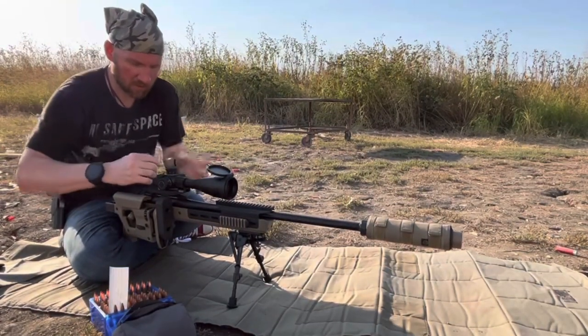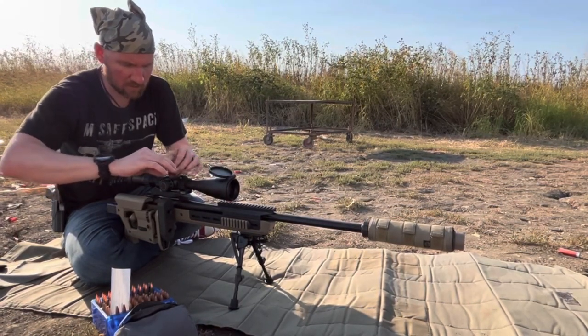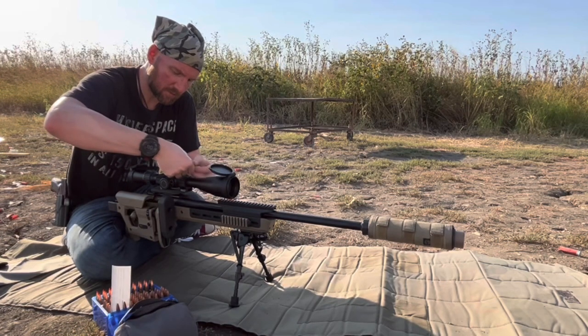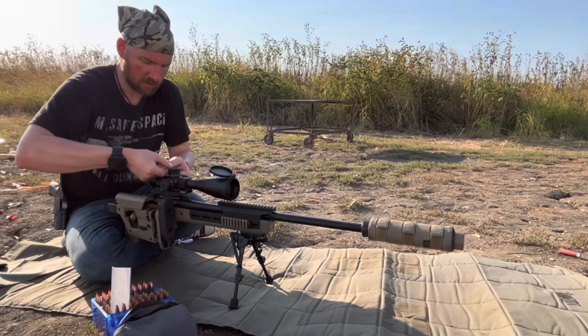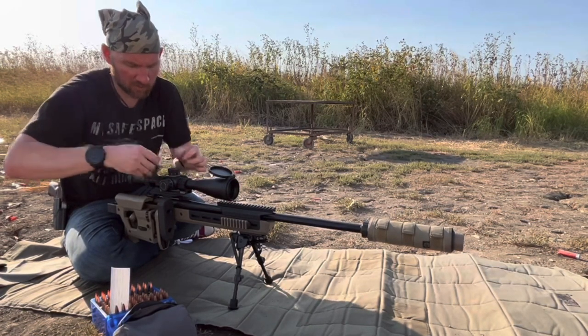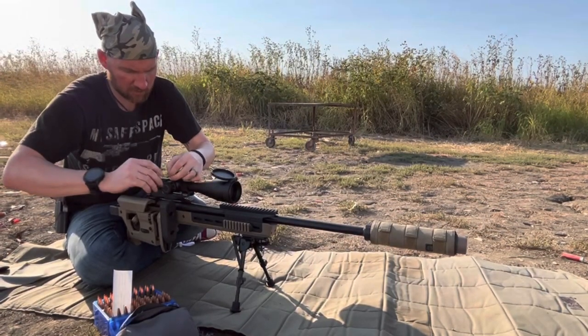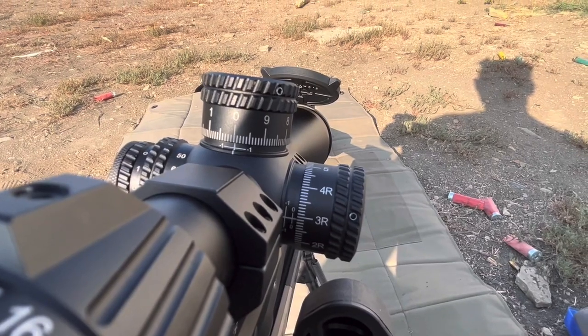I'm going to do the same thing with the cap — I'll just barely put it on until it's touching, then go back around and put a little bit of pressure, then do it a third time just to make sure everything's as even as possible.